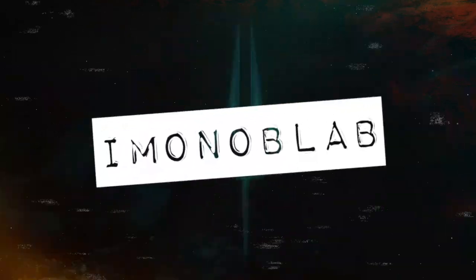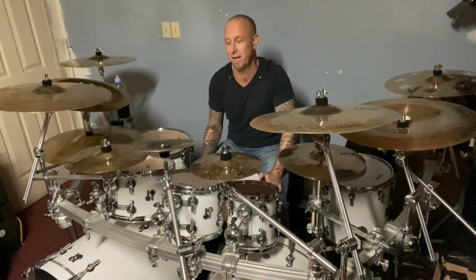Hey guys, RBP from A-Model here with another A-Model Blob. Today I'm gonna talk about endorsements — I get a ton of questions about endorsements, how to get them, what to do when you have them, and so on. I'm sitting here on my beautiful Sonar SQ2 kit — it's a custom-made kit that Sonar built for me. I have one here in North America and another one waiting for me in London, England, for when I can hopefully go back on tour.